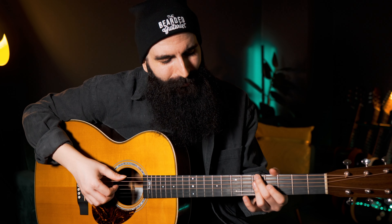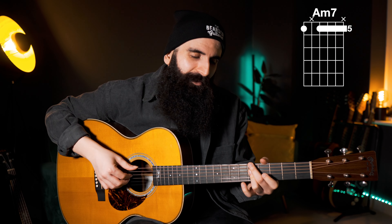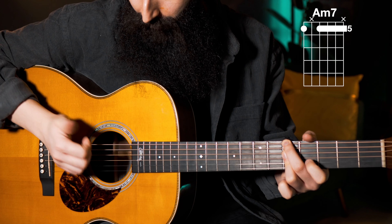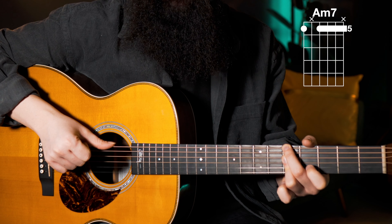We're going to be playing finger picking, and the pattern is going to be really groovy with that R&B flair that we want to achieve, and it's going to be a little laid back. So which strings am I playing? I start with the root, with the E string, then the D and the G, then I play a percussion, and I pinch with my index the G string.